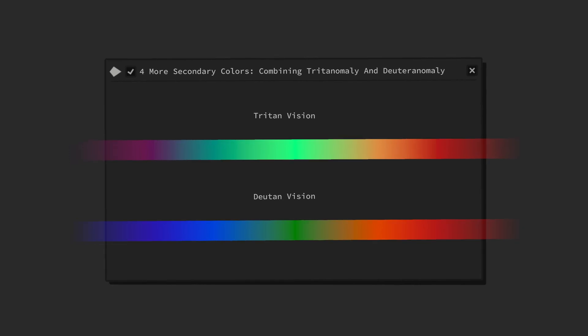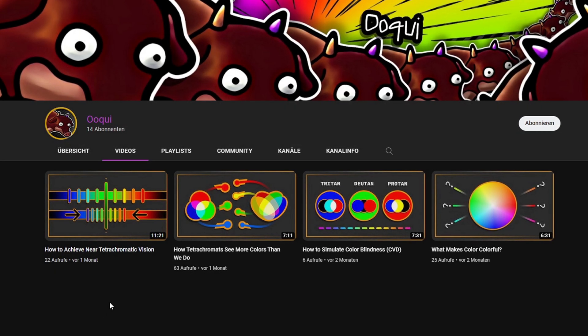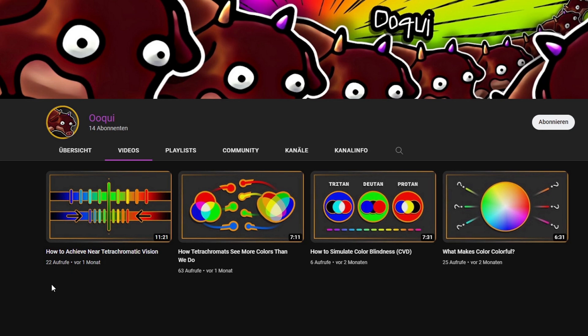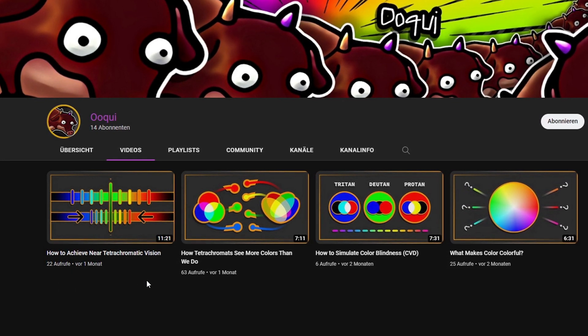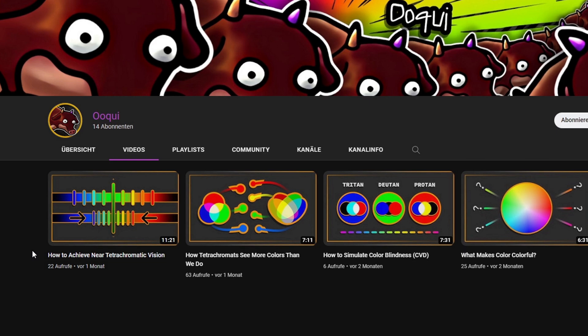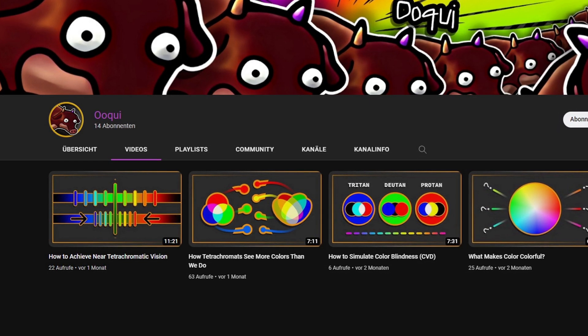However, not without losing a few colors along the way, though far less than a newly created. In the last video on how to achieve near-tetachromatic vision, I refrained from calling the enhanced color vision via a monochromatic magenta single-lensed filter placed in front of only one eye fully tetrachromatic, as it is still far from real tetrachromacy, even though we can technically make out more color differences.